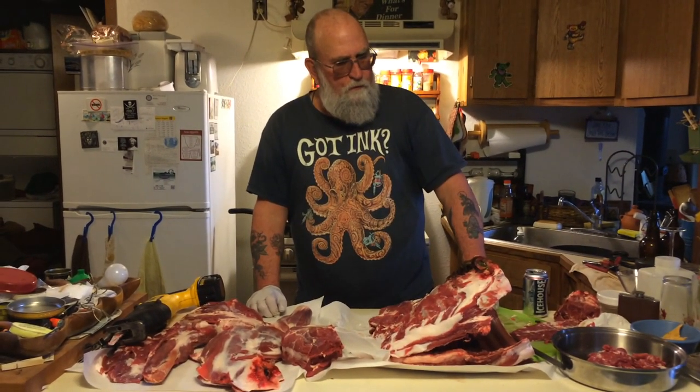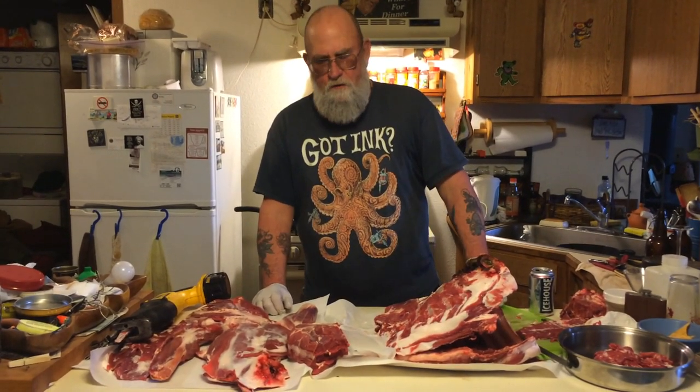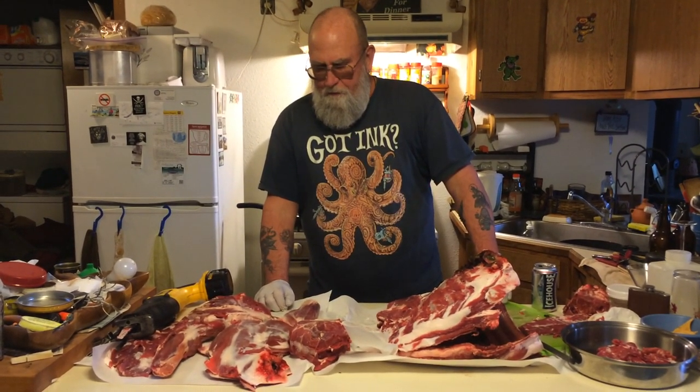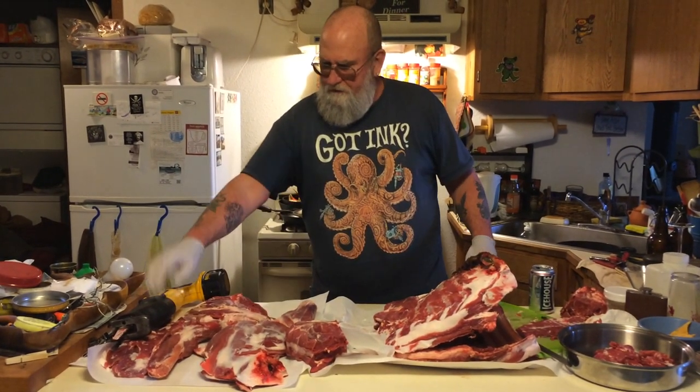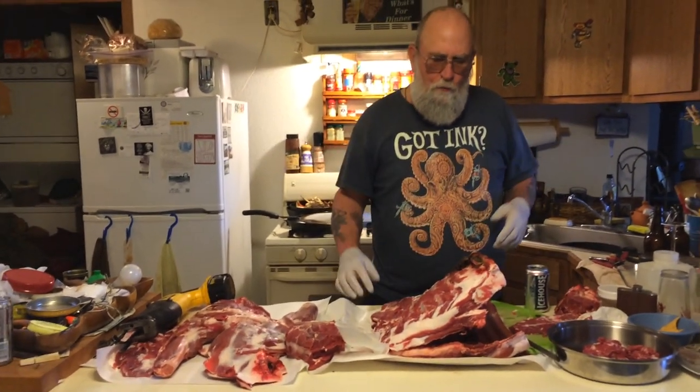The bull moose that I killed — the antlers are hanging over the porch door there — these guys showed up to help dress it, and one guy brought a cordless sawzall out to cut the legs off and cut the brisket open and open it up.